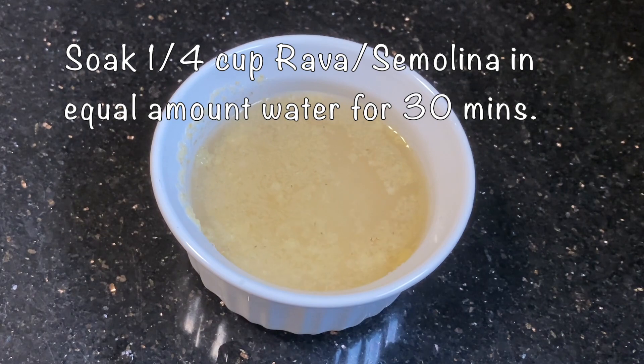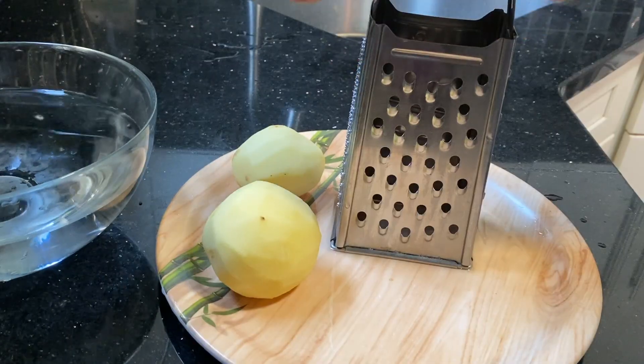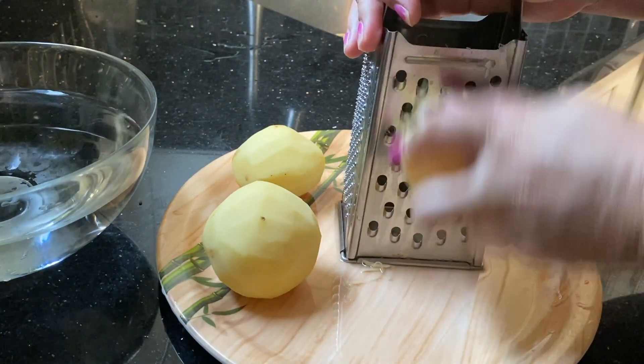We are cooking it in 30 minutes. We are cooking it for 3 medium sized potatoes.